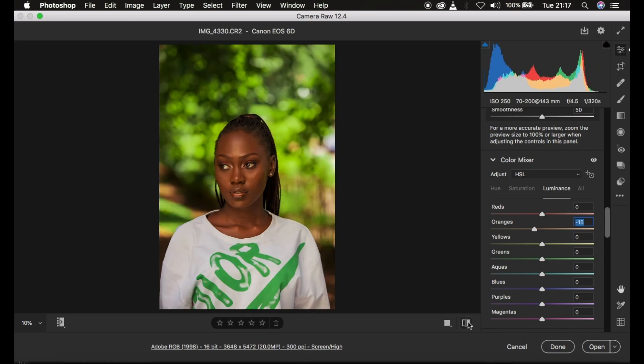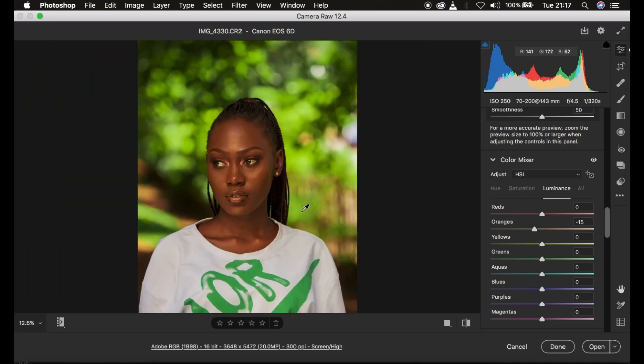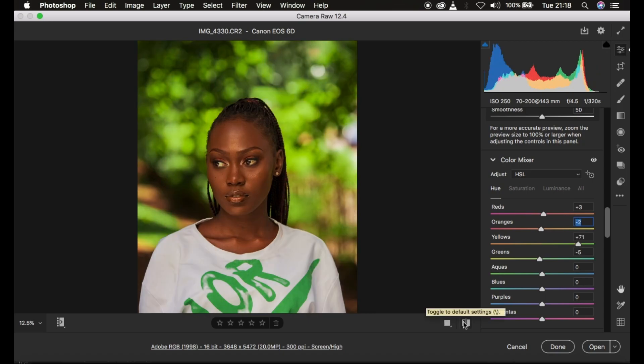You can notice that the image really looks great and very vibrant. Many of you have been asking how I did this color grading — this is basically how. I come back to Hue, go to the Reds and hue them towards the oranges just a little bit, then I hue the Oranges towards the reds slightly, around negative two. Here's a quick before and after for the color grading of this image. This is how you can easily color grade your images in Photoshop using the Camera Raw filter.